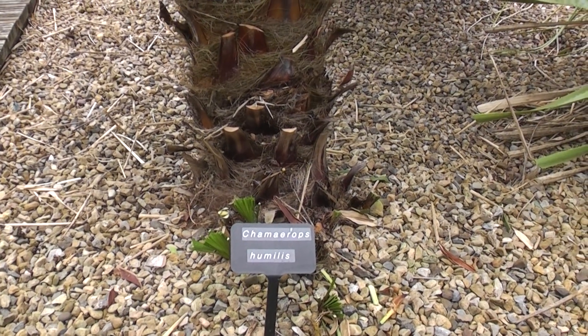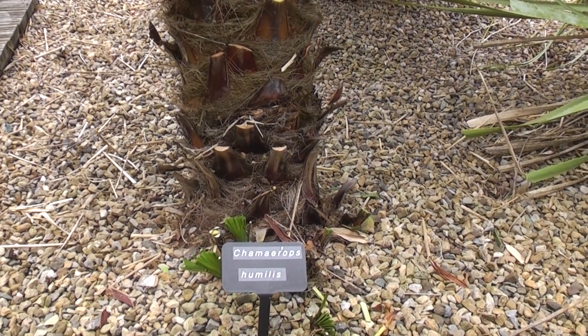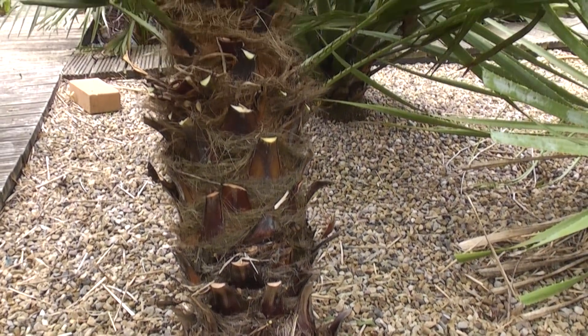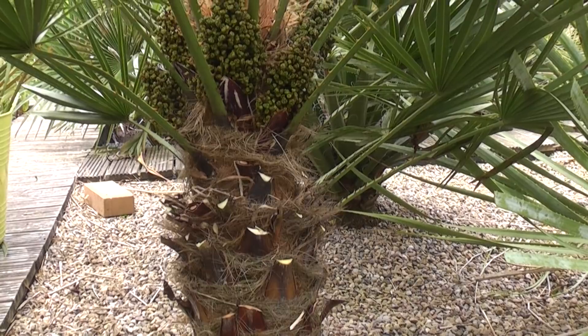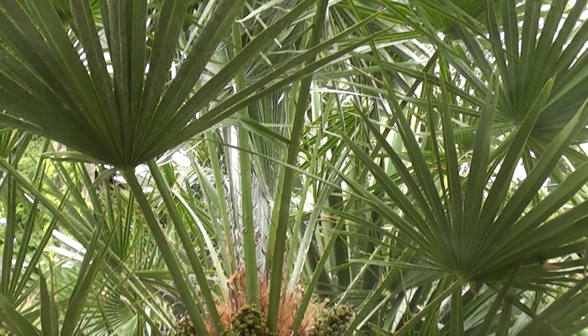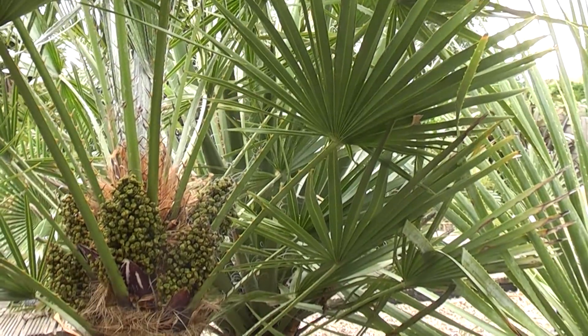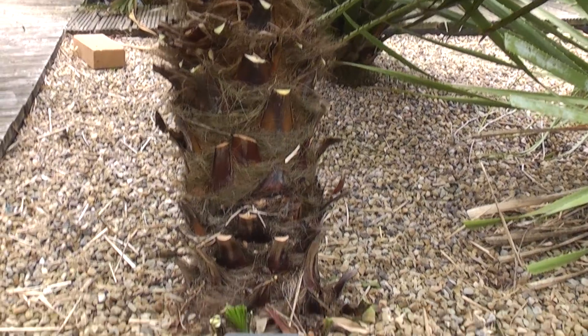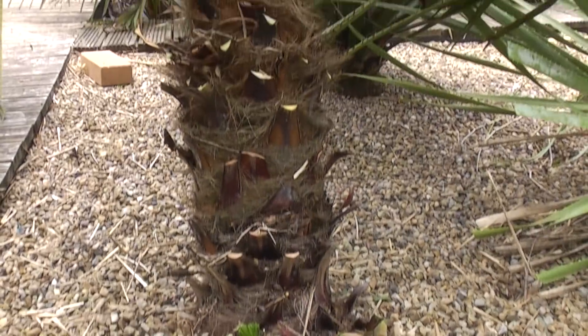Now I've finished pruning all the leaves and old flowers off this palm, and I hope you agree it looks a lot tidier and a lot more defined with just the one trunk. Still plenty of leaves coming out there — I took off about 20 to 30 leaves from the lower part of the trunk. I'm very happy with the finished result.